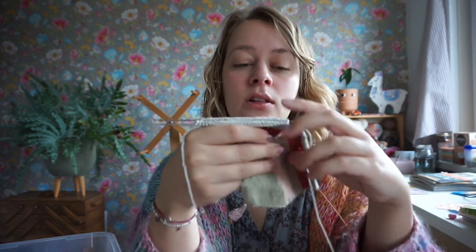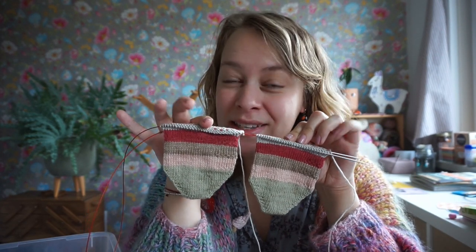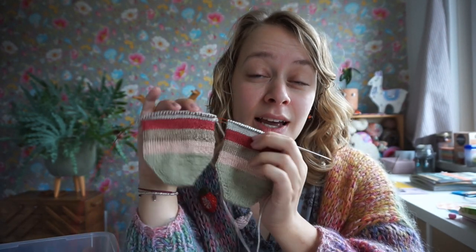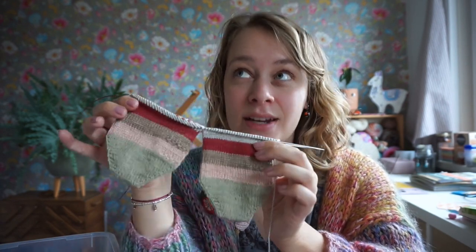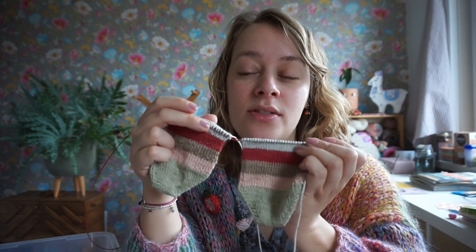From the tenth mini skeins — the slightly smaller ones — I've started a pair of scrappy socks. I am knitting them two at a time, and yes, this is my first time knitting two at a time. I will be doing a tutorial video on that in the future.